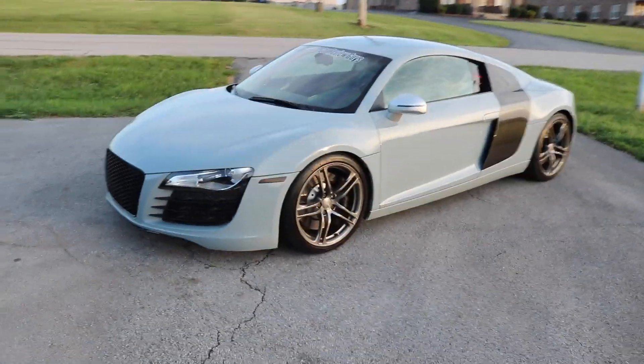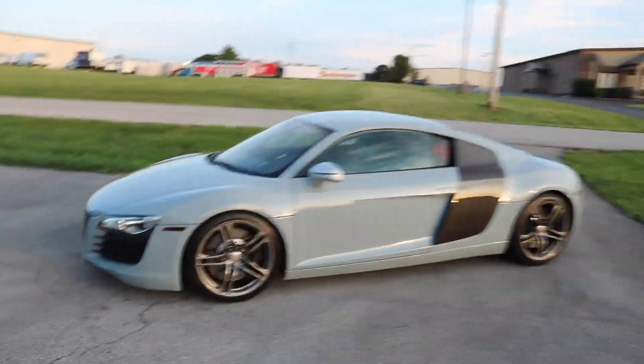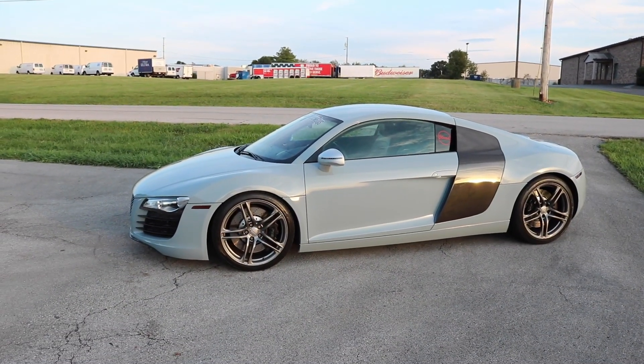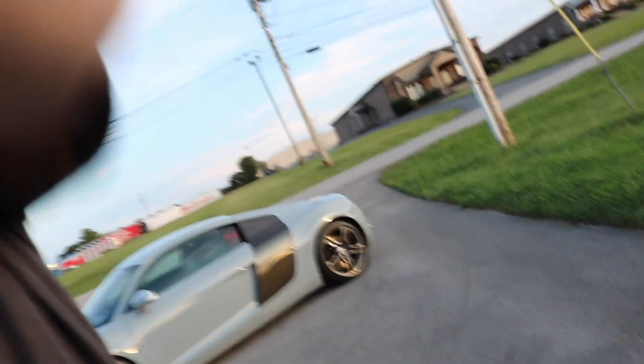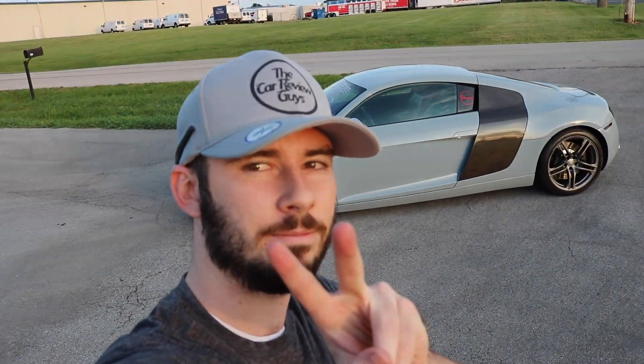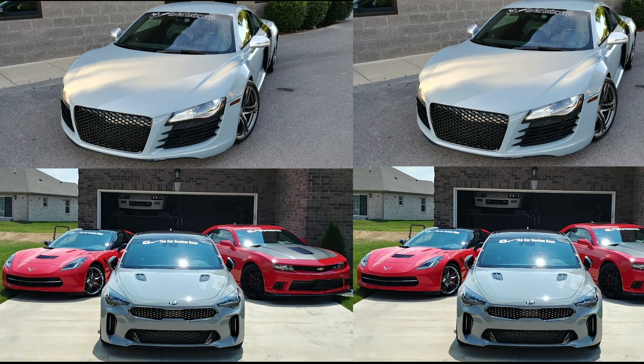The wrap just looks so, so good. Do a quick walk around here — man, I love the way the wrap looks. Just looks clean. It would help if I turn the screen around so I can see you guys. But we're gonna end today's video. Please like, please subscribe, and you guys have a great rest of the day. Peace, see you guys. Bye.